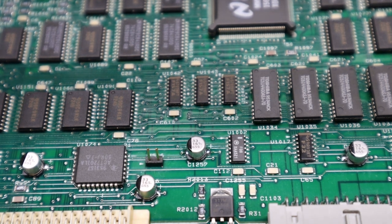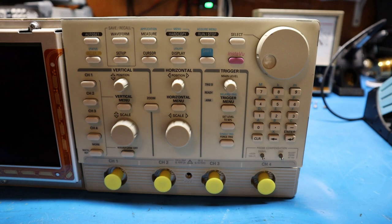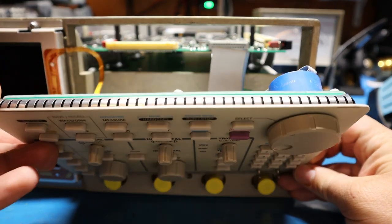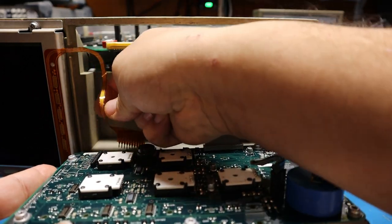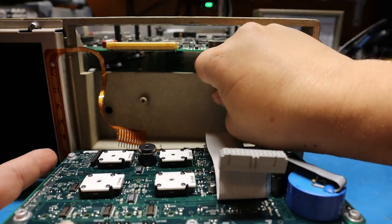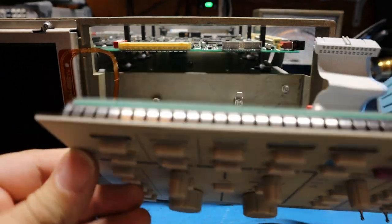Now I'm going to move to the front panel and show you how to remove SMD caps from there. To remove the front panel on these scopes is pretty easy — the ring around it unclips and you just pop it out, there are no screws holding it in. Same with this front panel: no screws, just hit the two corners and slide it out. Then unplug the ribbon cable by pulling it straight out, and disconnect the grounding tab.